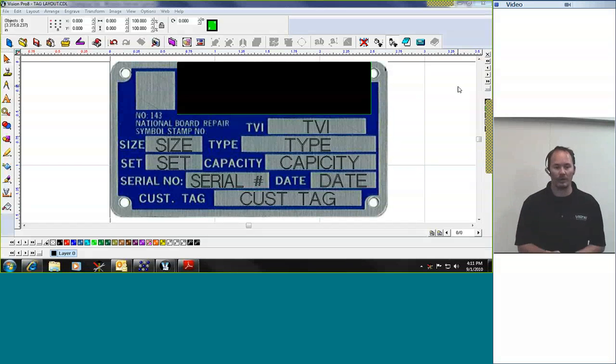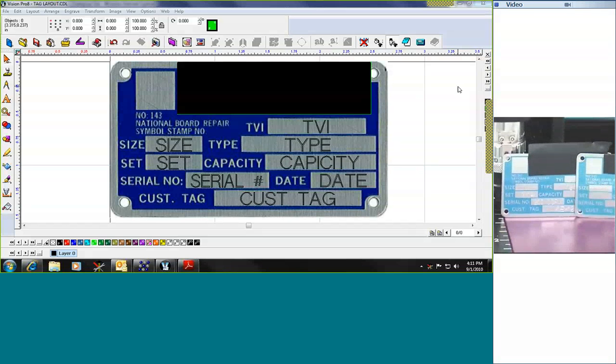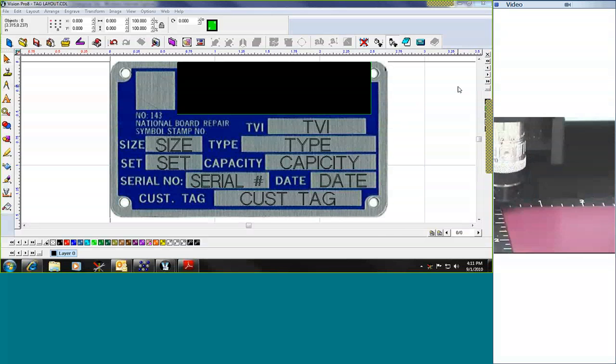What we're going to work with is the Vision VE810. This particular machine has an 8 inch by 10 inch working area and also has the ability to have a deep self-centering vise in addition to the flat table. We're going to use a pre-screened tag, set it up in the software, and then engrave it. You can see there's a blank tag and then an example of one that's already been engraved. The tag is aluminum, which means we're going to use a non-rotating diamond to do this process.